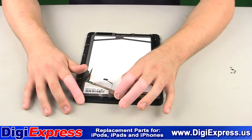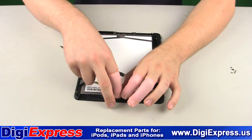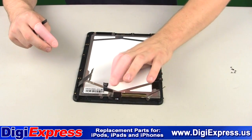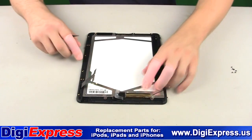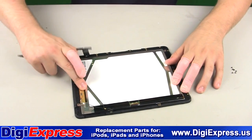Next, seat the ambient light sensor into the new frame. Now we fold the 3G antenna onto the LCD screen as shown here.